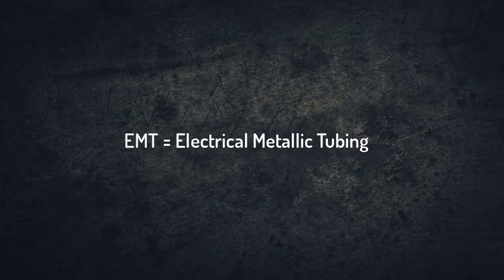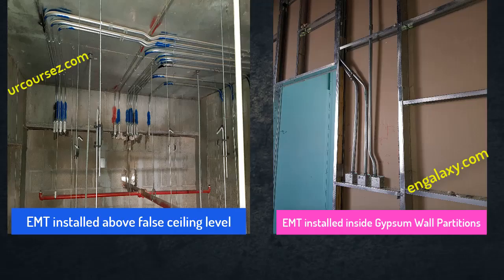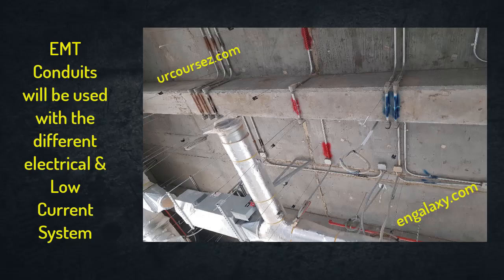First of all, you need to know that EMT means metallic electrical tubing. We usually use these pipes above the false ceiling or inside the gypsum wall partitions. We can use these conduits with different electrical and low current systems. To install these conduits we need to have some hand and power tools to correctly perform the job.